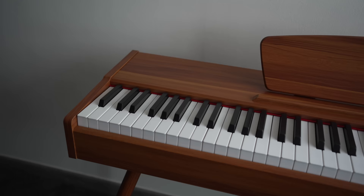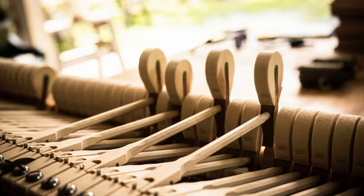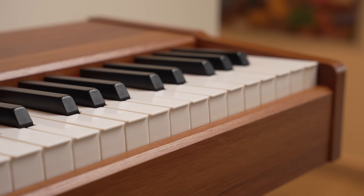The Donner DDP-80 comes with full-size touch-sensitive keys which respond to how hard or soft you strike the keys. Just like a traditional acoustic piano, the keys use a graded hammer action. These progressively weighted keys feel heavier on the lower register and get lighter as you move to the keys on the right side of the keyboard. The key action is surprisingly balanced even when the keys are played near the pivot points, and the action could also keep up when I played repeated notes and musical trills.